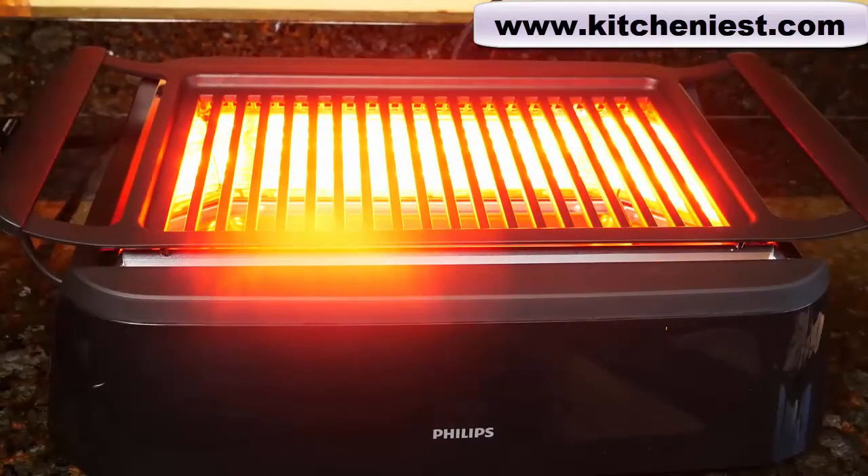There's no lid, and you should not use a lid or foil on this grill because that could cause the unit to overheat. The manual says don't look into the light of the lamp, which is kind of hard since you have to see the food. The light may bother some people, especially if you have sensitive eyes.